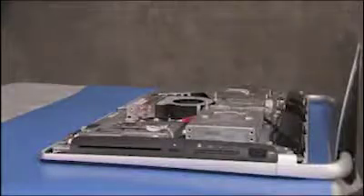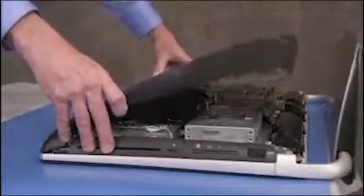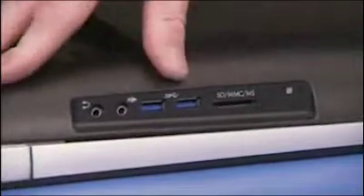To replace the cover, align the cover onto the unit. Make sure the cover is correctly placed over the side I/O ports. Press the cover firmly until all the tabs have snapped into place.